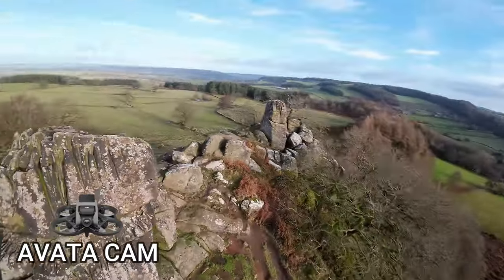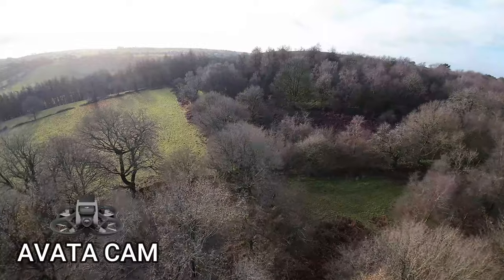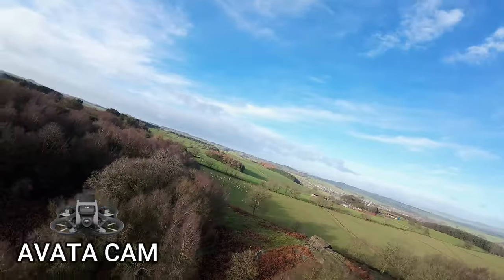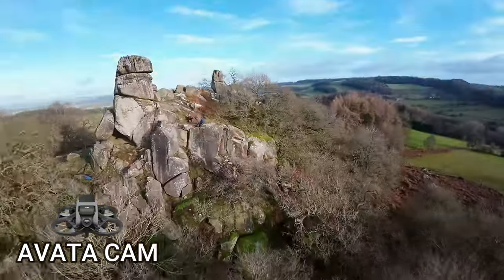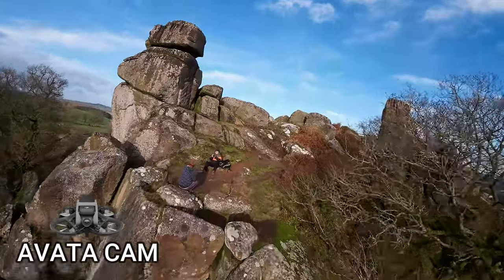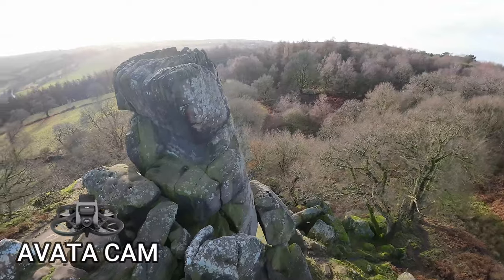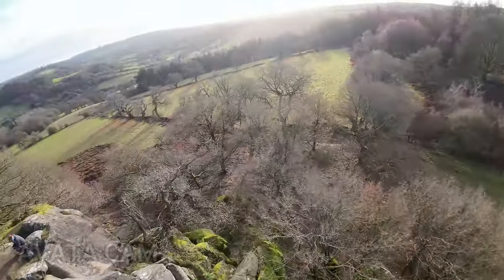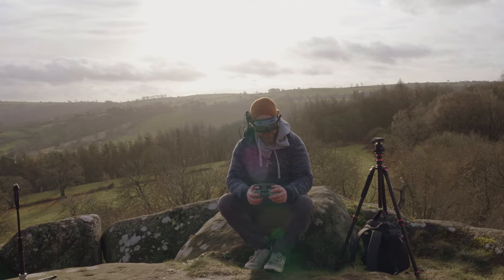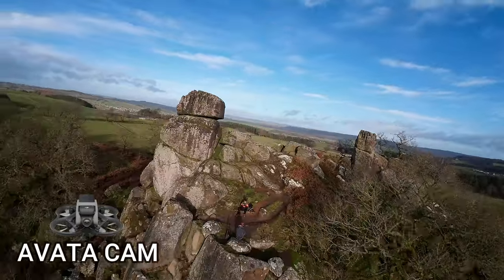It actually feels quite... I'm just not a fan of this controller. I think it just ruins everything. She rips — whoa! She has not got the power of the CineLog to recover. These are all stock rates. This has not got the recovery punch. Maybe it's the wind. I'm using a lot of throttle here just to keep it up. Wind's taking it now. That's not me, that's wind.